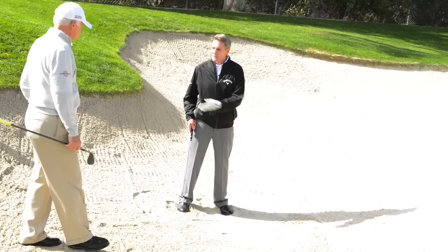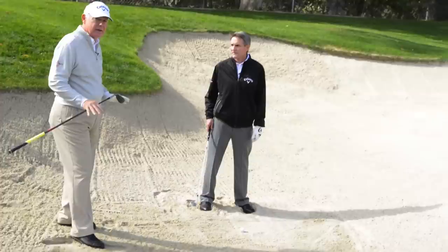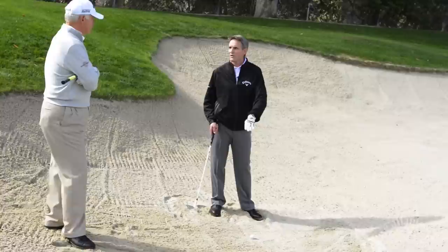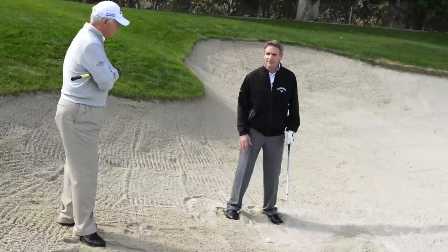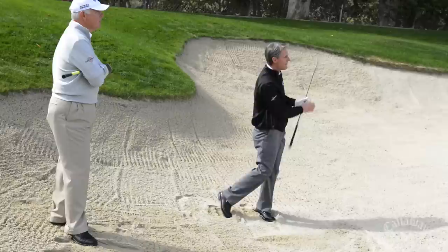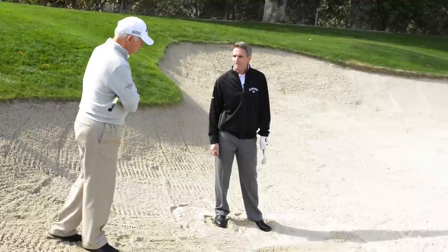If you pay attention to things like where the ball landed, use your feet to feel whether the sand moves easy or is firm, that's telling you how much effort and strength you need to put into the shot. In a softer sand condition like this, there's more resistance, so I'm going to need to swing harder to hit a certain distance. With firm compact sand, the ball comes out much quicker. So in this situation, the ball landed close, I know the sand is heavy, my feet are digging in easily — I know I'll have to really hit through it. If the sand were firmer, I could make half that swing and the ball would go the same distance. Just pay attention to the environment — it's telling you what you need to do.